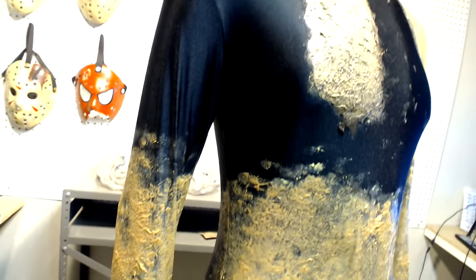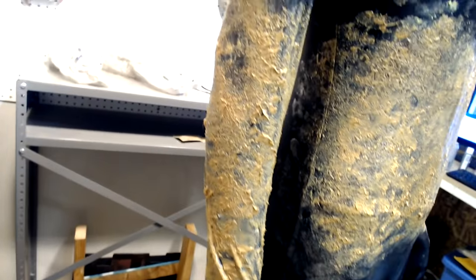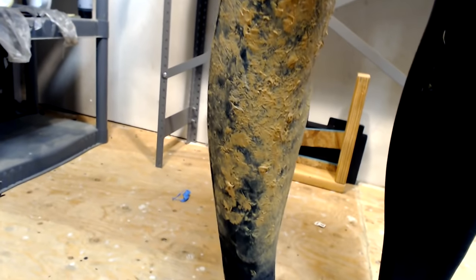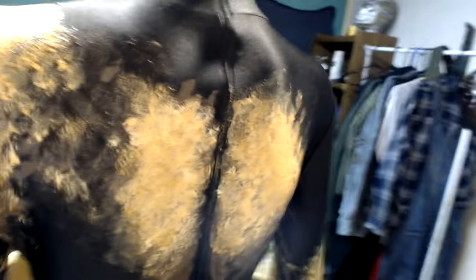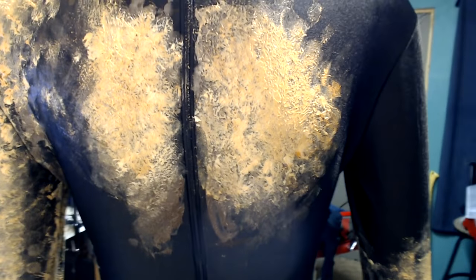I repeated that exact same process on all of the other marked-out areas. In total I did apply two separate applications, allowing it to dry overnight between each application, and it actually turned out a whole lot better than I thought it was going to. This is definitely going to be something I continue with on additional costumes in the future, and I may even go back to some of my previous costumes to see if I can improve on what I've already done.